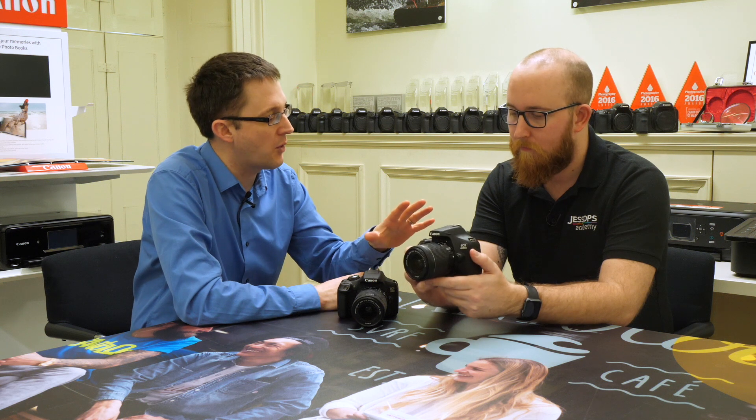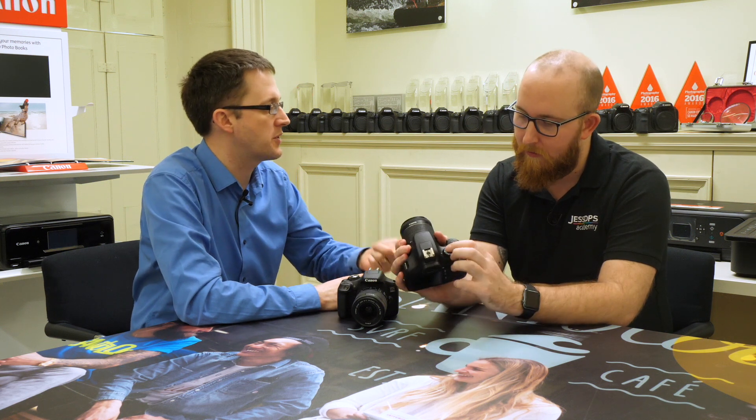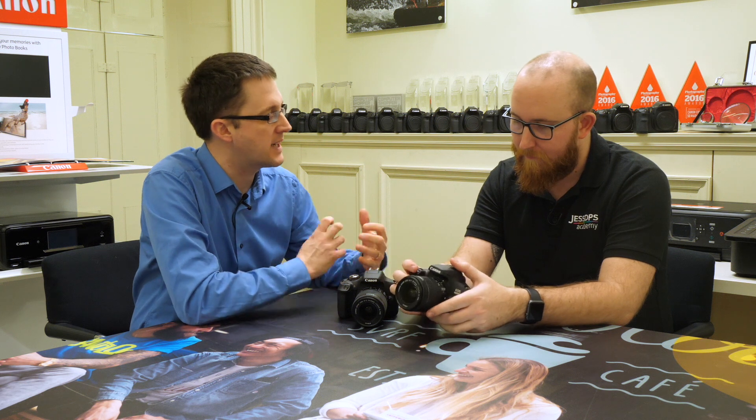You've still got all the manual controls on here — things like aperture priority, shutter priority, fully manual — so those kind of things to get you started in photography. But we wanted to create this to make it more affordable for people and get people to enjoy SLR photography.